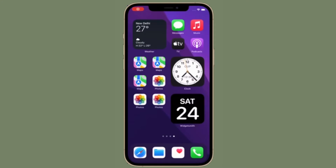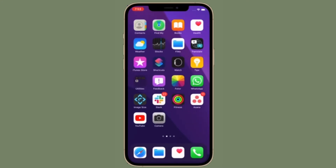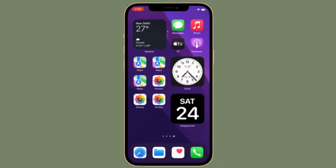Hi friends! What's up? This is RK from 360 Reader. Right now, I'm going to show how to lock a SIM card with a PIN on iPhone.